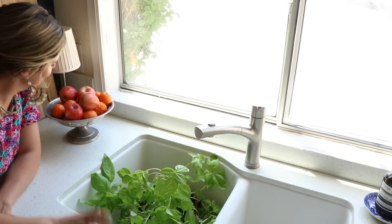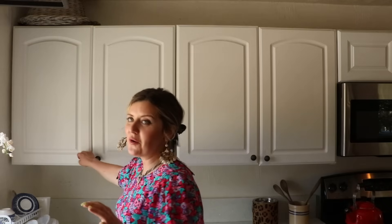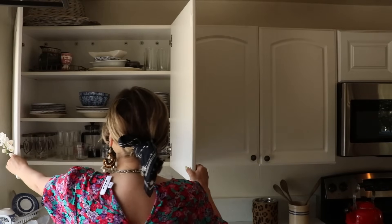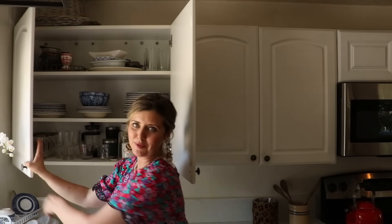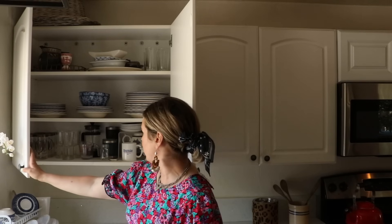I love fruit on the counter — I feel like it is practical and aesthetic. I put all my plates, cups, all of that in this cabinet. It didn't organize perfectly for this purpose, but I'm a fairly organized person. For me this is not perfectly organized, but it is organized — everything has its place.